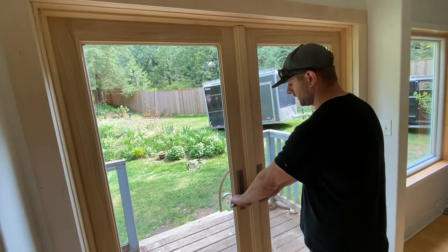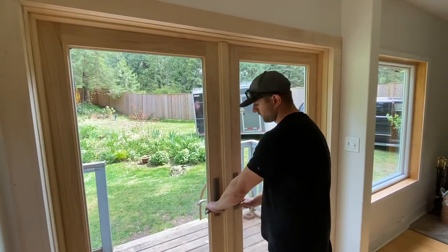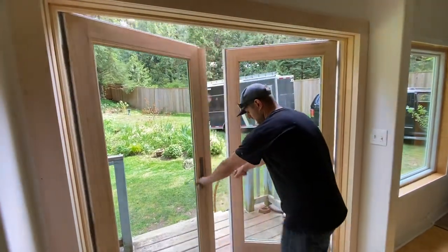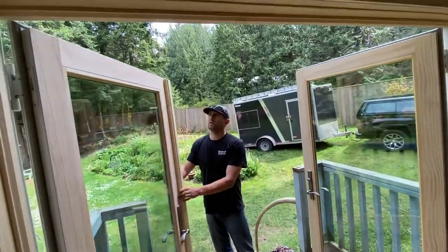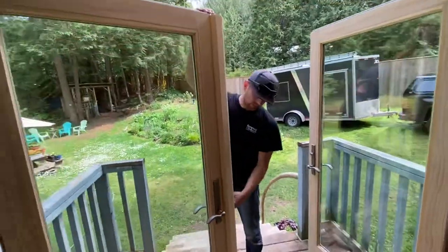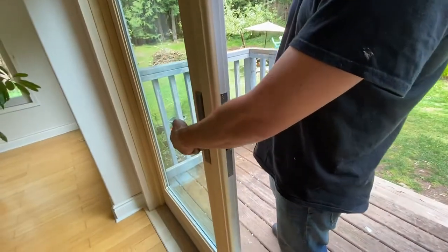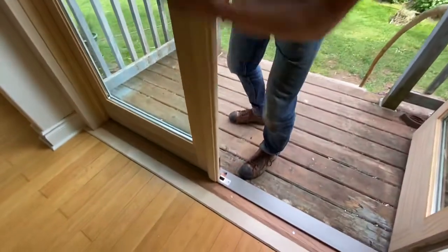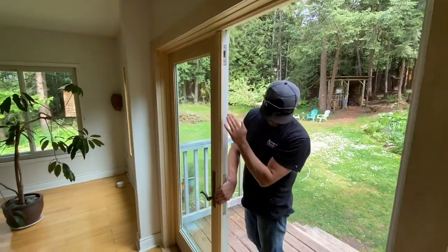So we have two openings — you can open both at the same time. You can open the right side first and then the left side. On this side you can lock with the handle, and here we have a pin, and here we have a pin, so it locks.